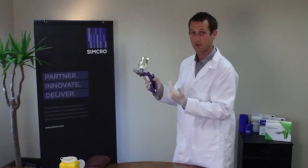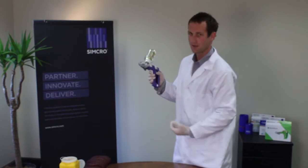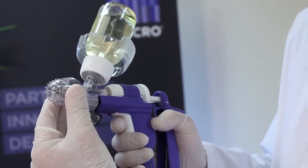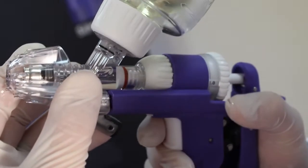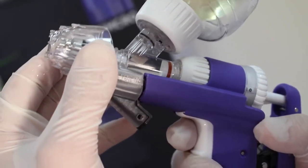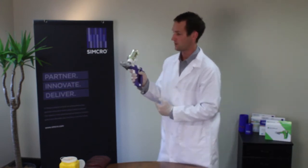To prime, we follow our steps again. This time, instead of pressing into the animal, we have to retract the needle guard by hand — so fully retract that. Then obviously the handle is free and you can pump that through to bring the product through. Holding it up, we simply push the air out of the barrel, and now the injector is ready to use.